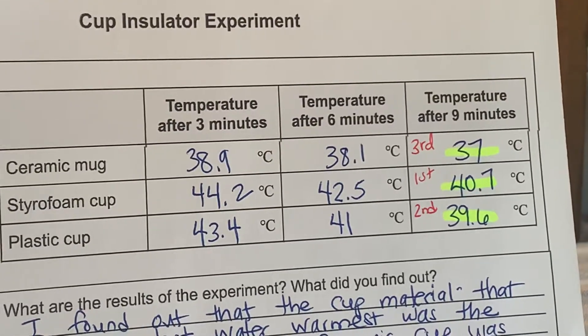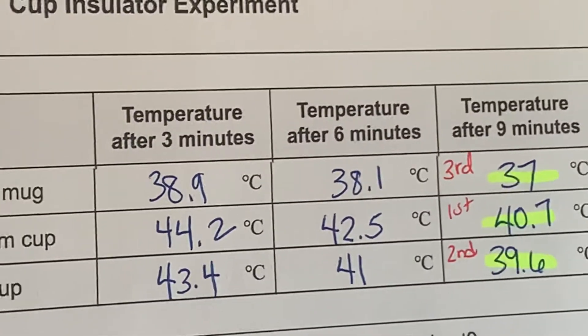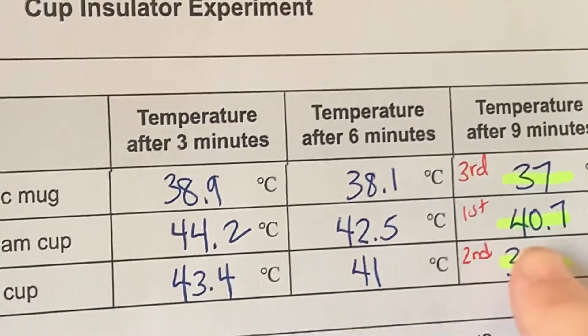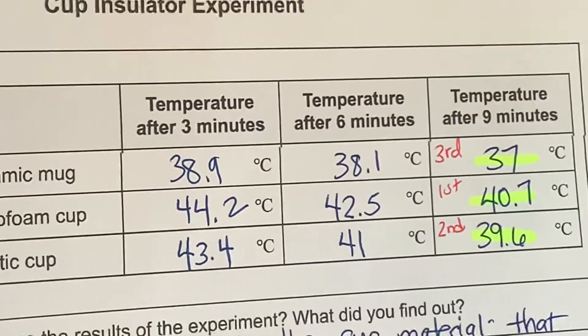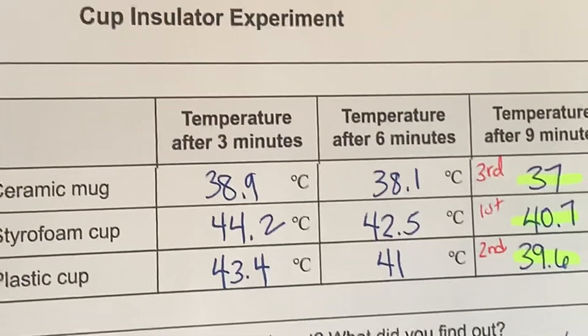Go ahead and record that information now on your CAMI report. You can see that I was wrong, because the best insulator — which means that it kept its temperature warmest the longest — was actually the styrofoam cup.